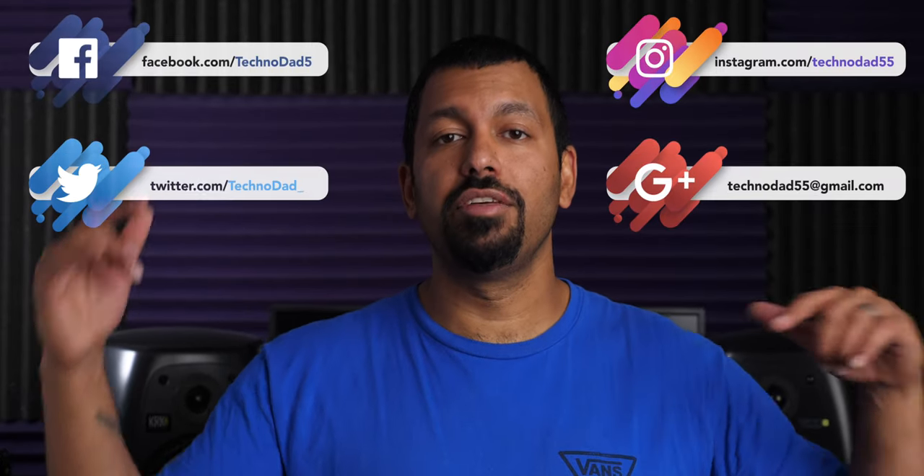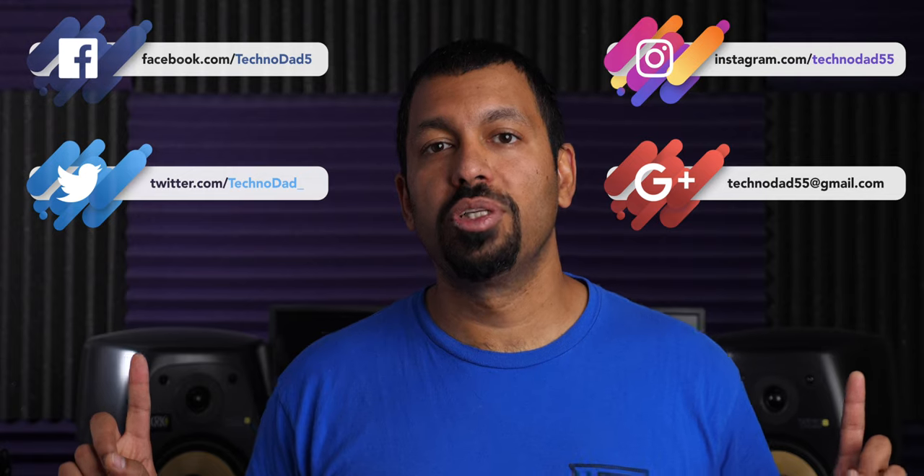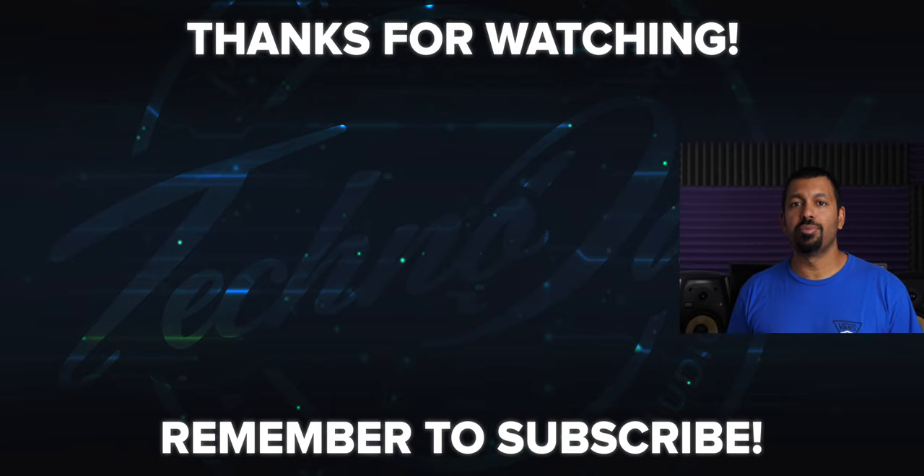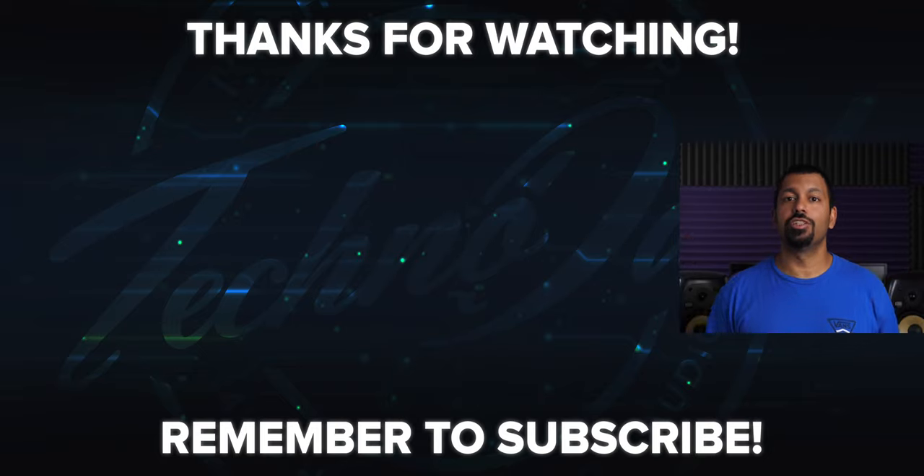Big shout out to Kanto Audio for having me come down to the Home Entertainment Show and give a different type of demo. Everybody was pretty stoked on the speakers and the music I was playing, except for a few people who put the equipment before the music. Also a big shout out to the folks at the Home Entertainment Show, and to Joe from Joe and Tell for setting all of that up. If you have any questions, leave them in the comments below or hit me up on social or email. Don't forget to smash that like button and subscribe. My name is Chana Dee, I'm your Technodad, and I'll see you next time.